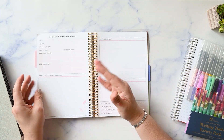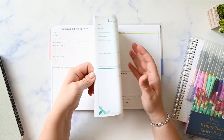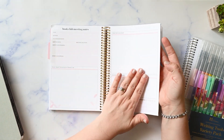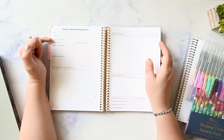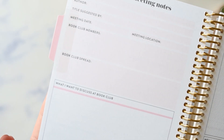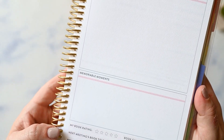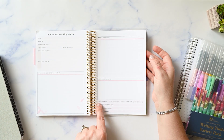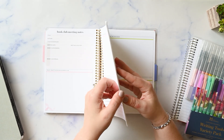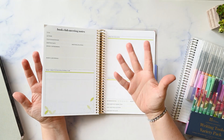On the next tab you have book club meeting notes. There are enough for one book club meeting per month for the year — so 12 spreads. You've got the title, author, who suggested it, the meeting date, meeting location, who was there, the book club spread for like what snacks you had, what you wanted to discuss at book club, what everyone ended up discussing together, memorable moments from book club, your rating, what the club rated it, and the next meeting's title, author, and date. And it does change color so it doesn't get boring.